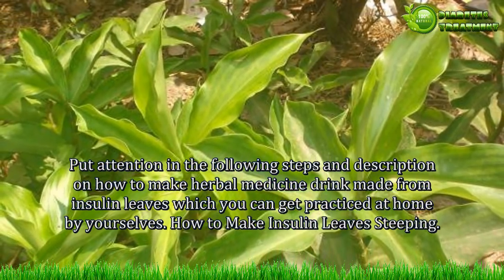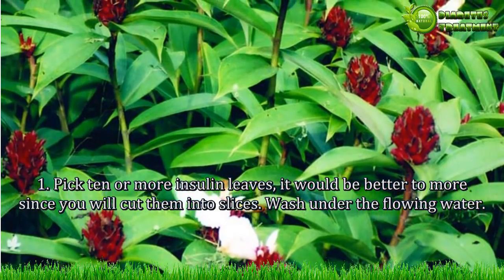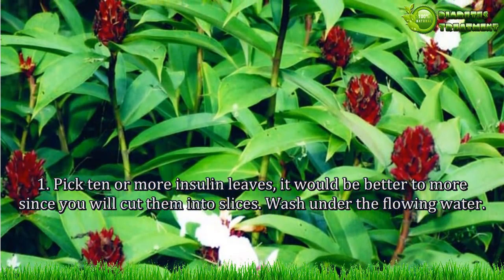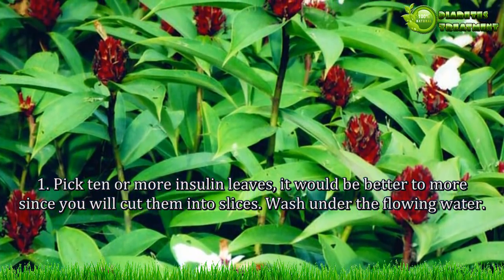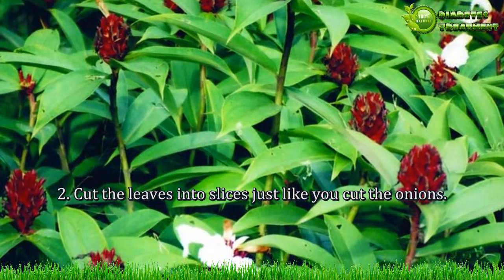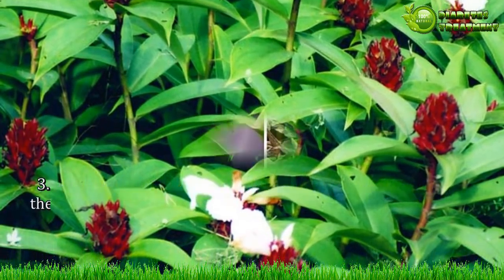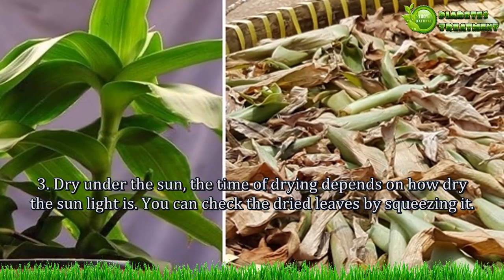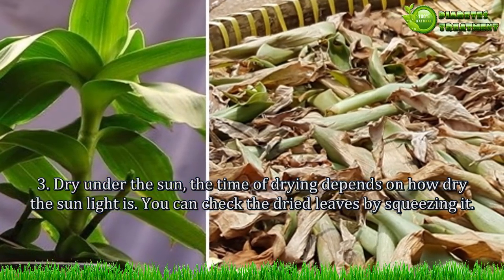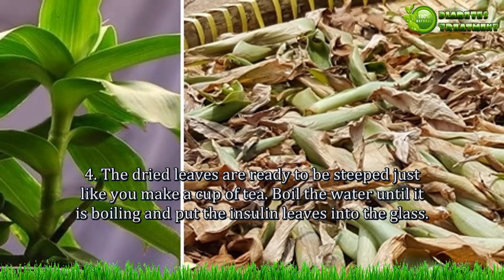How to make insulin leaves steeping. Step 1: Pick 10 or more insulin leaves — it is better to have more since you will cut them into slices. Step 2: Wash under flowing water. Step 3: Cut the leaves into slices just like you cut onions. Step 4: Dry under the sun. The drying time depends on how strong the sunlight is. Check if the leaves are dry enough by squeezing them.